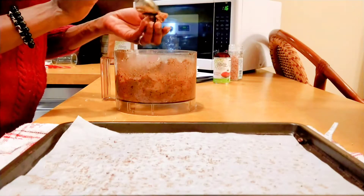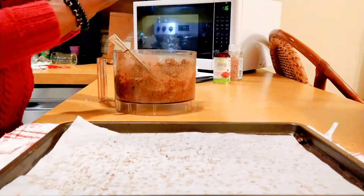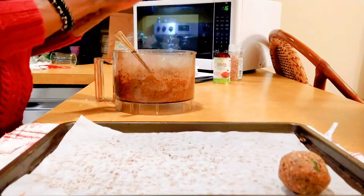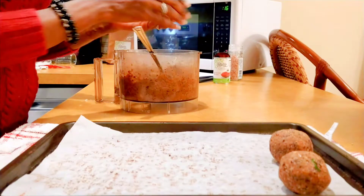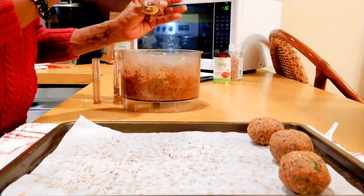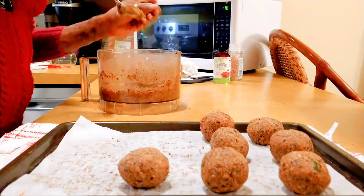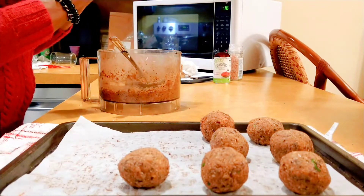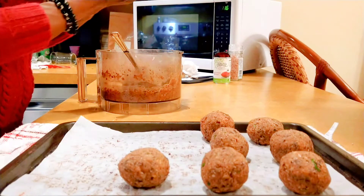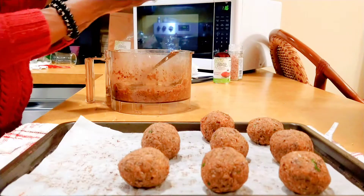And now for everyone's favorite part — the rolling of the meatballs. I'm using about two tablespoons per meatball, just rolling them up and putting them back on the same parchment-lined baking sheet that I used to dry out the beans. Rolling the meatballs is one of the more time-consuming parts of this recipe, but it's also the part where you can see the light at the end of the tunnel and you just can't wait to eat.